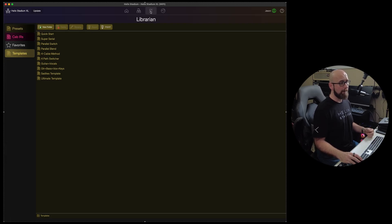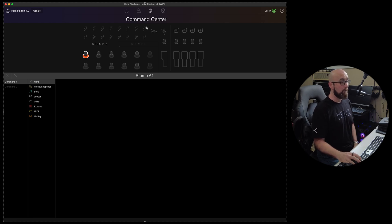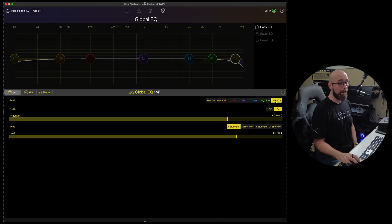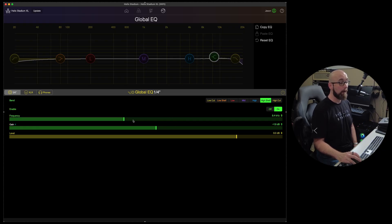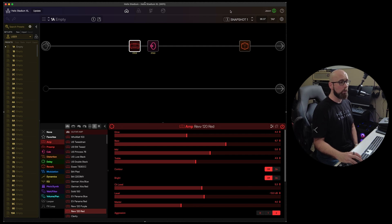Moving past the Librarian tab, we come to Command Center — a topic for another video, as it's a very deep subject, much like on Line 6 Helix. We also have our Global EQ where we have a visual display and can access the different bands — high cuts, high and low shelf EQs — and see visually what we're doing as we adjust. We can copy that or just hit reset to reset the EQ.